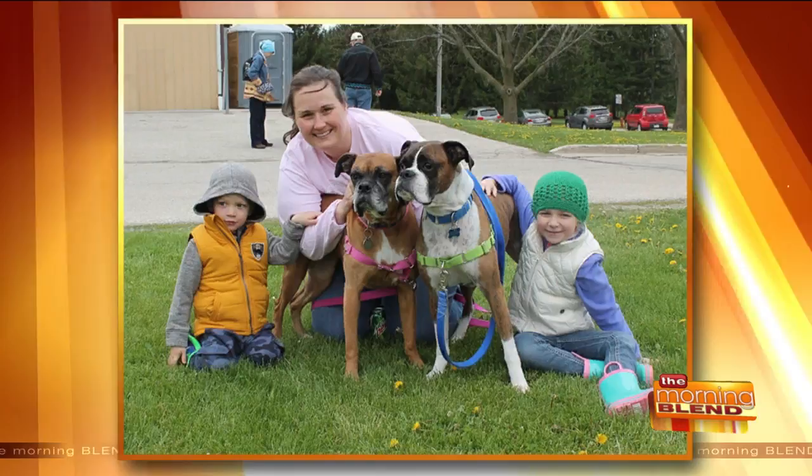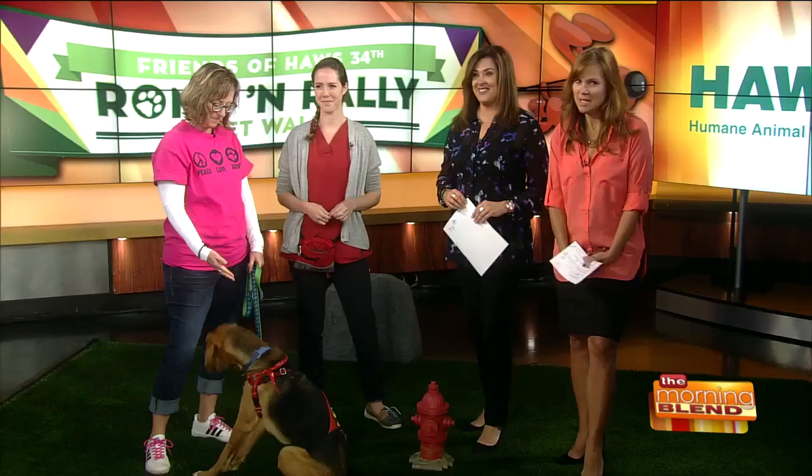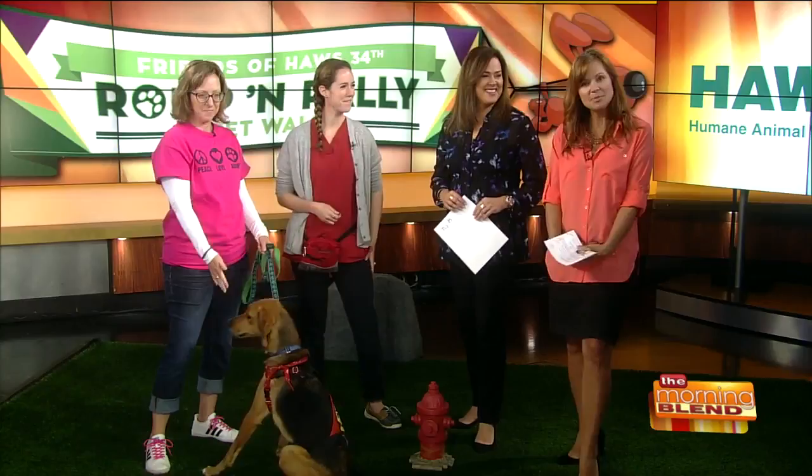Welcome back to The Morning Blend. This special event is the Romp and Rally for Haas. It is a day where people and their pets can come together for a great cause. There are sure to be a lot of dogs meeting for the first time at the Romp and Rally. So how can you make sure that your pet is behaving properly? Jen Smeya and Leanne Boucher are here to give some tips on proper on-leash introductions.